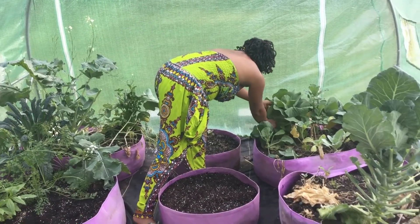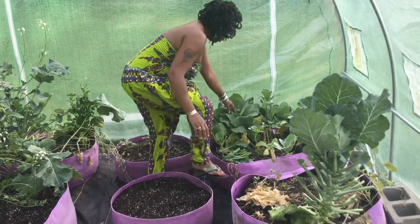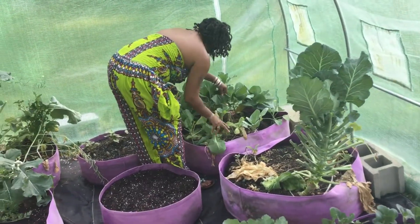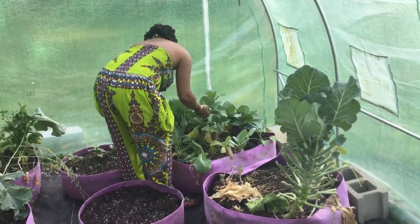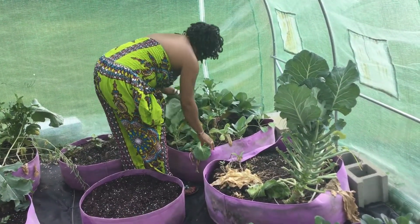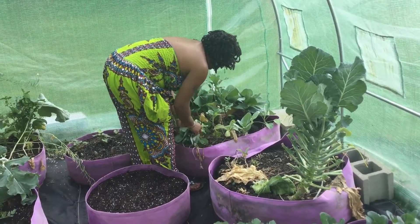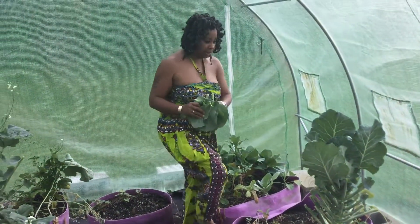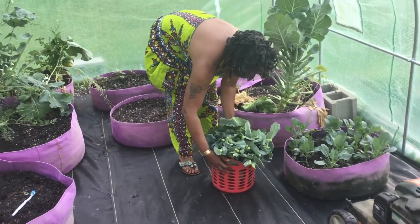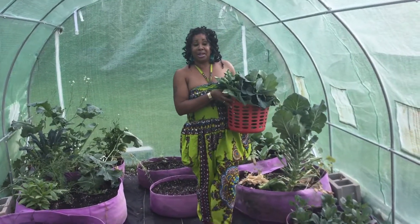This one pulled up nice, and this one looks like it grew in a few days. Well, you guys, that is Essie K's harvest of collard greens from the greenhouse. From the garden to the kitchen. See y'all on the next video.